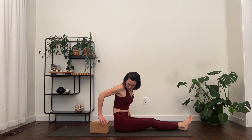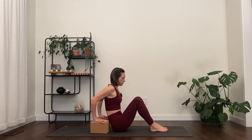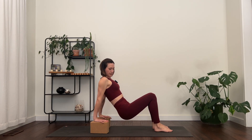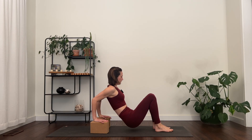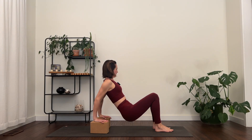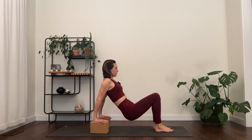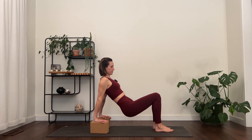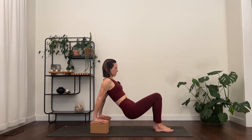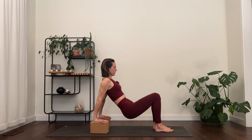From here, take the blocks behind you a little bit farther — tricep dips. Take the feet to the floor, lift the hips, and then bend the elbows, keeping the elbows drawing together behind you. Press up, bend, press, bend, press. Let's do eight, seven, press, six, press, five, press, four, three, two, and last one.